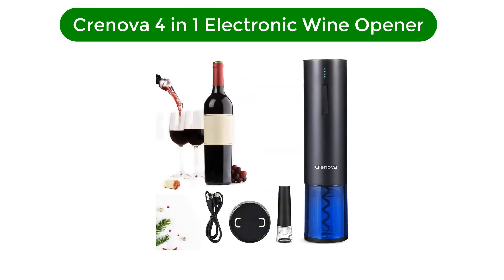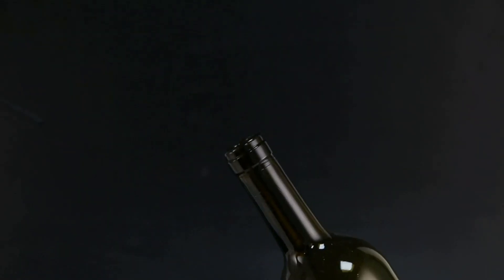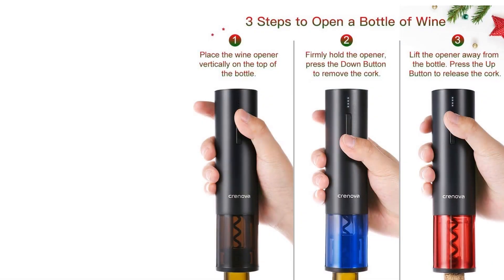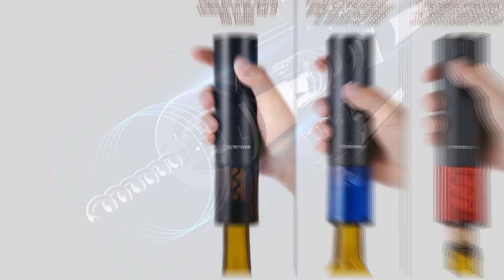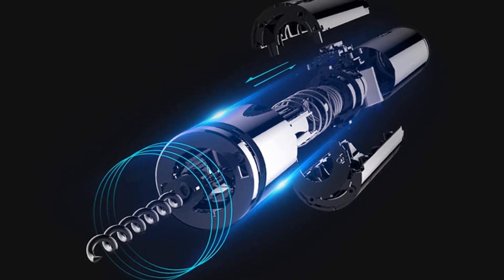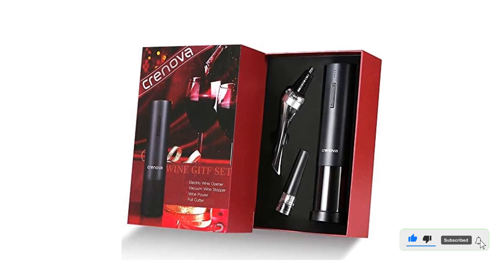Number 4. Our fourth best pick is the Crenova 4-in-1 Electronic Wine Opener. An opener isn't all you need to enjoy a great glass of wine. For those needing a full wine kit and interested in a rechargeable wine opener, there's this 4-in-1 set from Crenova. The kit is centered around the non-slip mat finished wine opener. After using the included foil cutter, you can open your wine in 6 seconds by pressing the up and down buttons. This set comes with a swan neck aerator pourer and a manual vacuum stopper. Charging via the included USB cable takes about 2.5 hours, and the unit can open up to 80 bottles on a full charge.